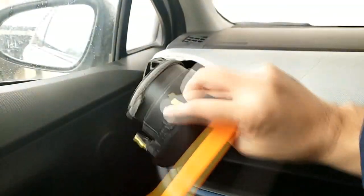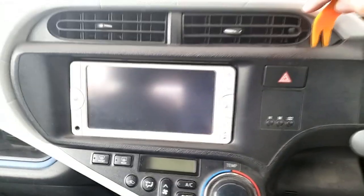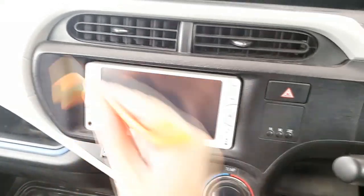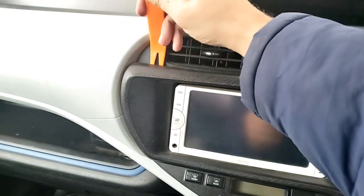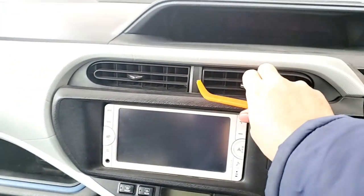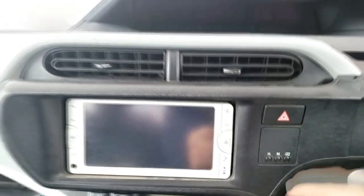Put it forward and it'll pop out like this — so it's out. Now you need to find the gaps here. There's a gap here, and a gap over here. Use the trim tool in the gap, and you can put your hand here and pull it out. Do it gently because you don't want to break this cover — the hazard lights and the clock setting buttons are located here.